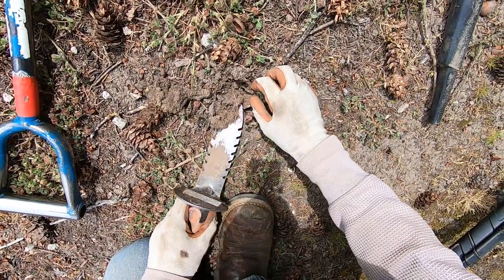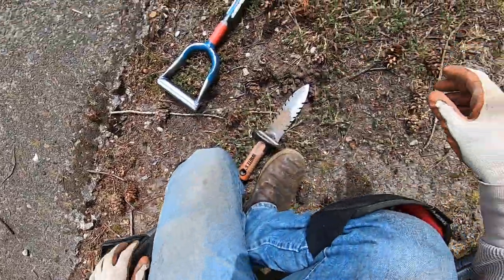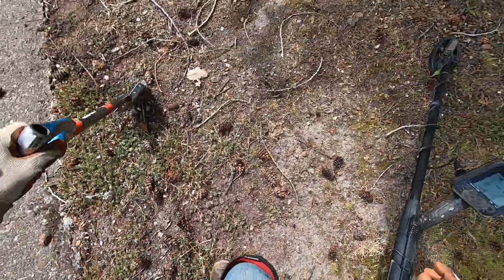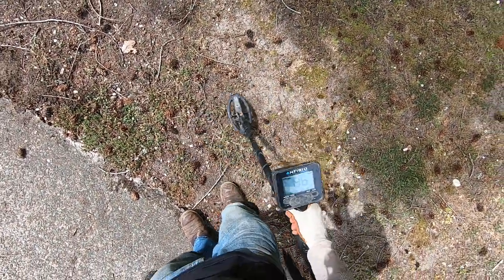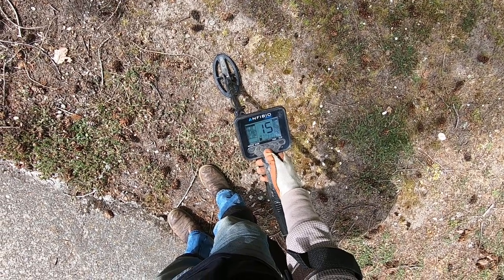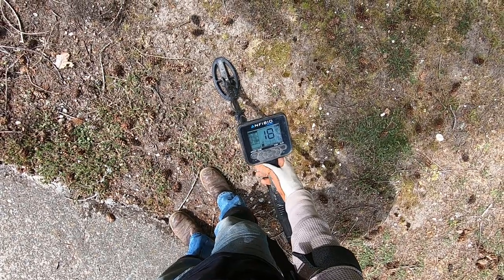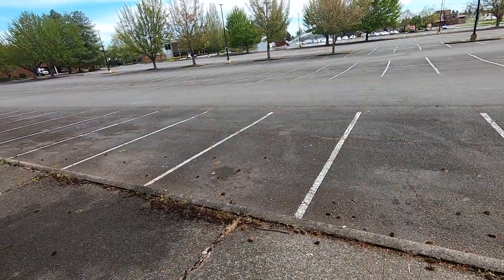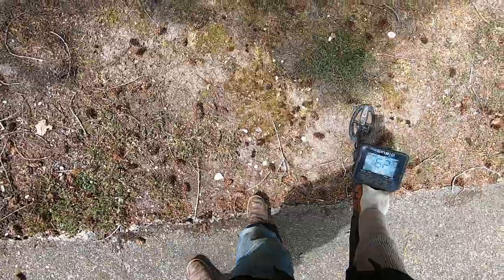That's another pull tab — oh wait, it's a ring pull. No, it's a big piece of foil. That would fool me big time. I'm gonna have to drop my sensitivity down just a little bit, about three points. Let me see if my tone breaks are in the right spots. Yeah, that'll work. The fire department is spraying down some stuff over there. Mid-tones, come on — let's get some mid-tones.